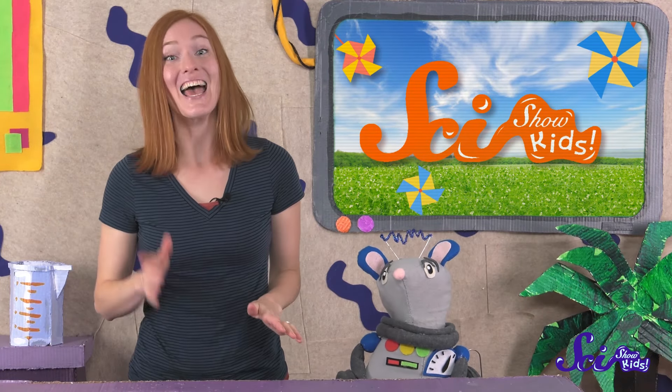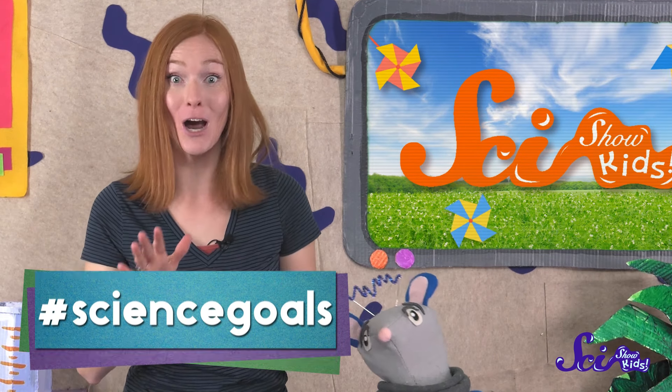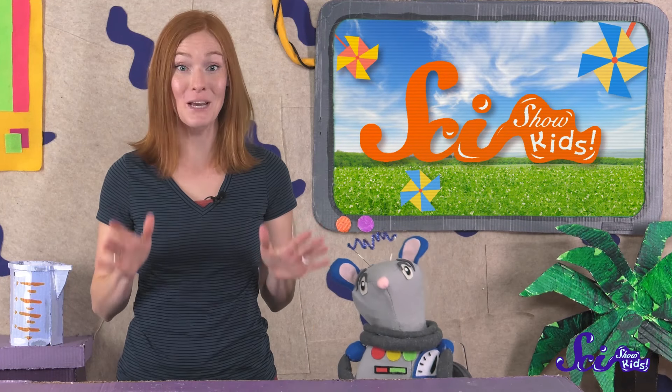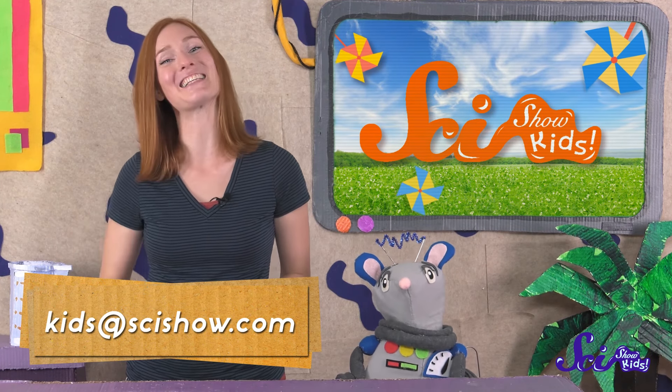Thanks for joining us on SciShow Kids, and thanks to Google Making Science for helping us with this episode! Did you make a solar updraft tower of your own? We'd love to see it! Grab a grown-up to help you send a picture to kids at SciShow.com, or leave a comment for us down below! Thanks, and we'll see you next time here at the Fort!